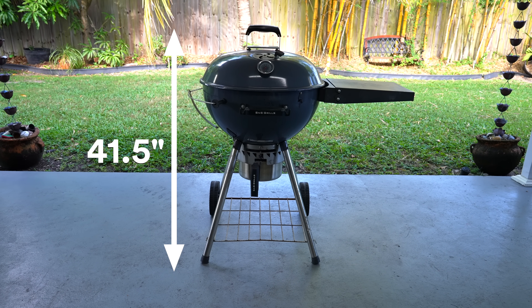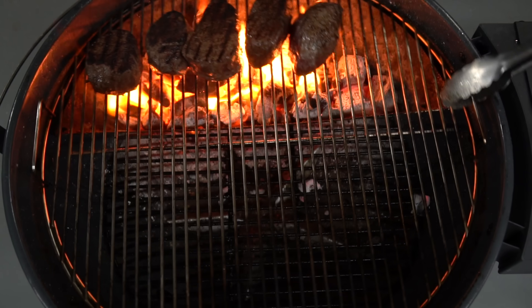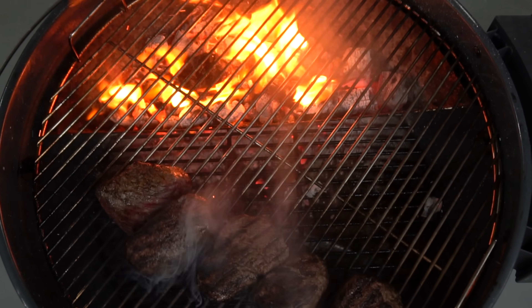Now let's break into the specs of this kettle. The total height is 41 and a half inches. The height without the lid is 31 inches, which if you're 5'10" like me is just the perfect height. The cooking grate is 22 inches and it is perfect for a family of three, four, or up to five.